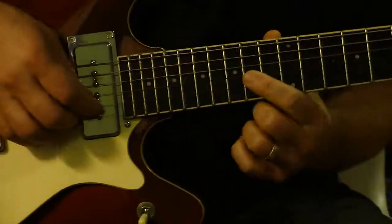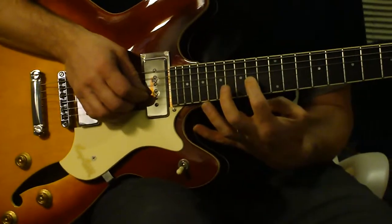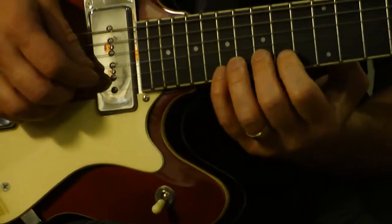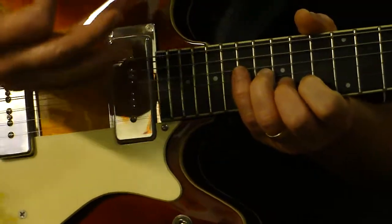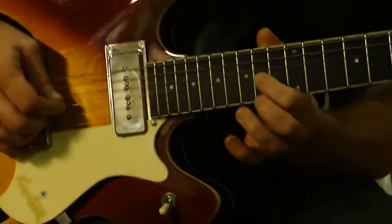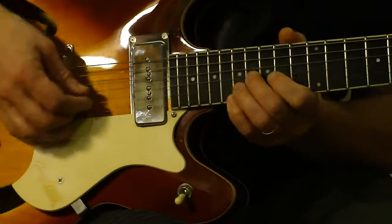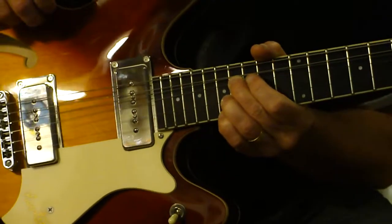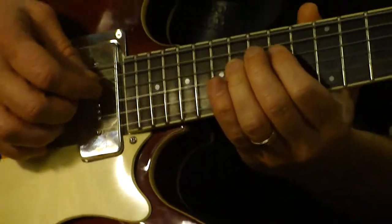I'll slow that down and show that to you. It's on the A — 14th fret on the G string is where I'm starting. And I'm letting the notes ring as long as I can. That kind of gives it a resonant, dwelling steel pedal sound before I make my first bend. So it's like that, and then into that three-note bend pattern right there. And you can take this idea and elongate it.